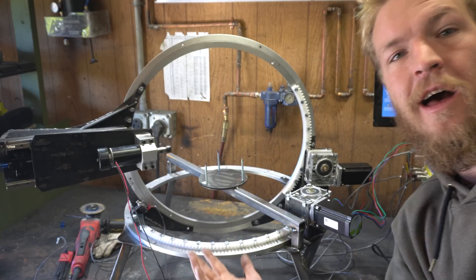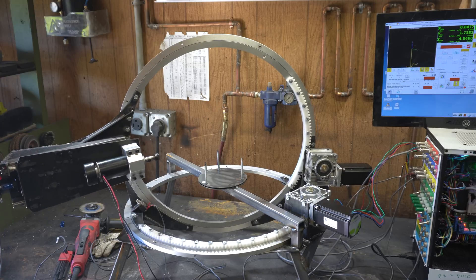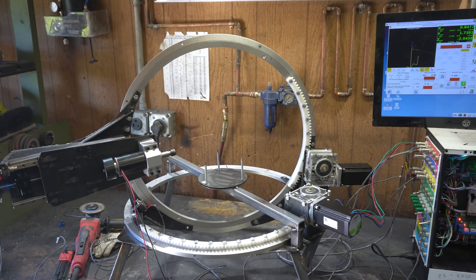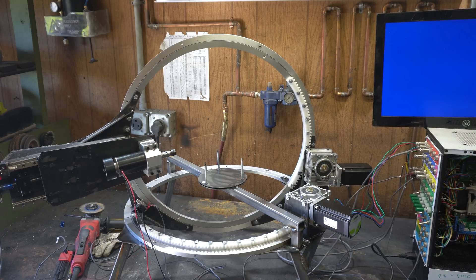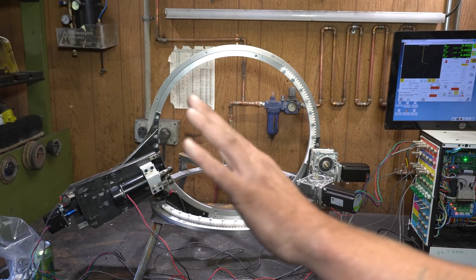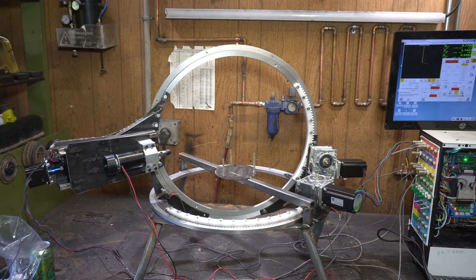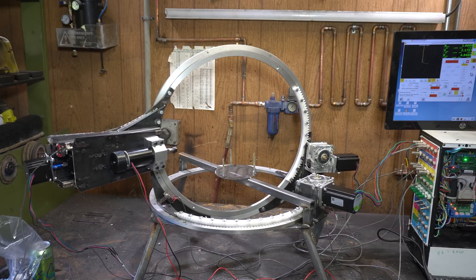Ta-da! Got it all up and running. We gotta pull control over this thing. The spindle's kinda scary. Spindle popped my GFI. I don't remember what the last shot was — probably something breaking. Well, I fixed whatever that was. Now we have a fully functioning CNC machine — look at that thing go.